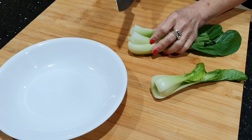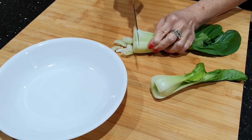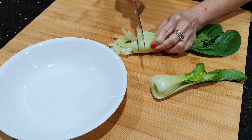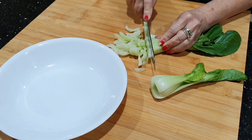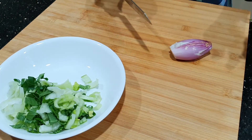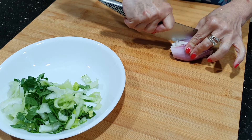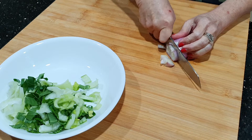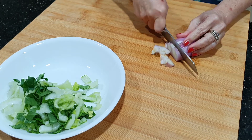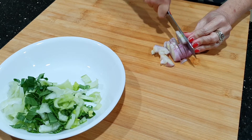Ini sayurnya, kita akan potong kecil-kecil halus-halus. Nanti kita akan campurkan di nasinya. Ini bawang merahnya sudah dicuci, kita potong kasar-kasar. Tidak usah terlalu halus supaya masih terasa bawang merahnya.